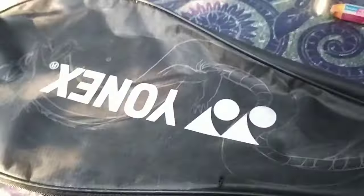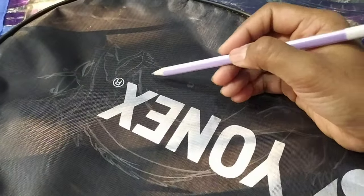Hi y'all and welcome back to my channel. Today it's been so long since I made a painting video and I decided to paint my badminton bag. This is your next one. I have already sketched down the drawing — I'm gonna draw a dragon. I'll show you. Yeah, so I have already sketched it down.